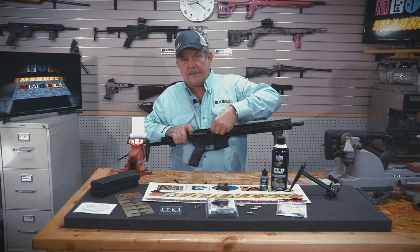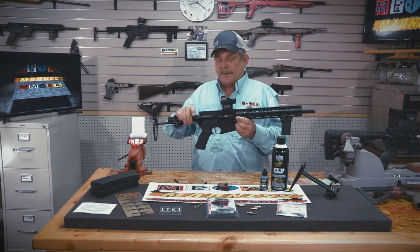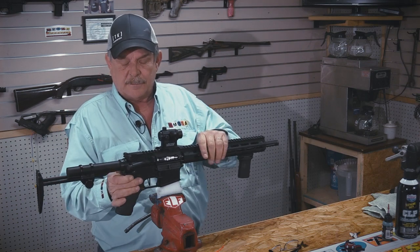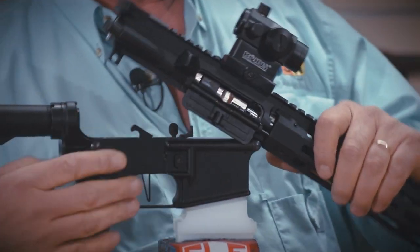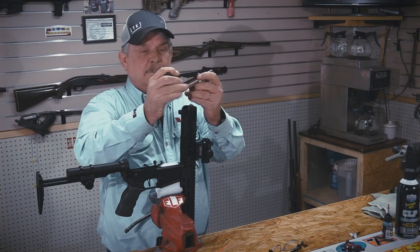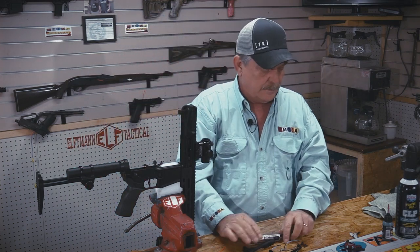This is a Tippmann Elite — one of our new sponsors, by the way. Put her on my little stand, pop her open. That's all it takes to break this down. Pull out your bolt and charging handle.